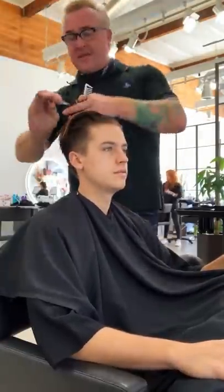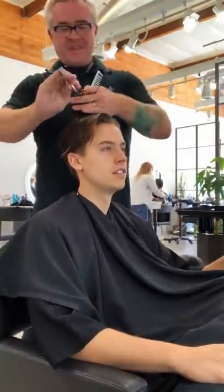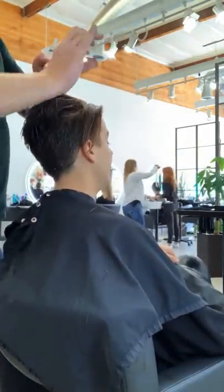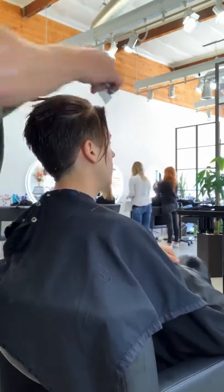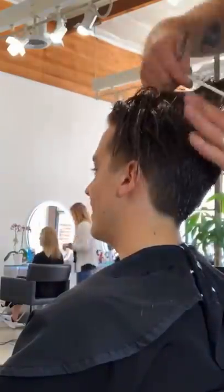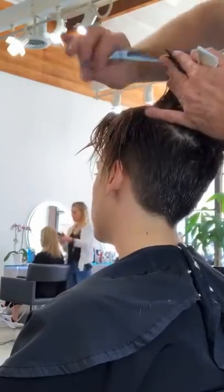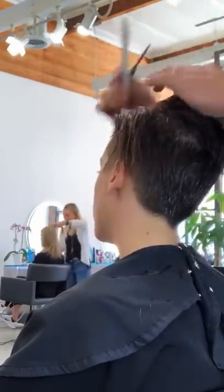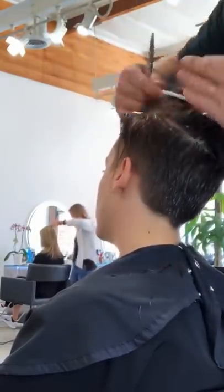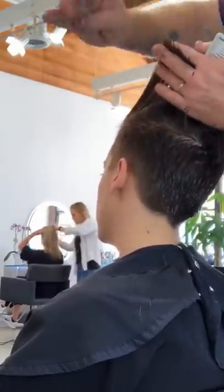I'm still connecting the back section and bringing the longest length all the way back, then I chip into it — I don't cut a straight line. I point the scissors into the hair and chip it away, over-extending the hair all the way back. See how I drag it back — that makes the front a little bit longer so it's still connecting on top. I'm connecting it all the way to the back section as well, and bringing everything all the way up so that when it falls down it has a little bit of a layered look.